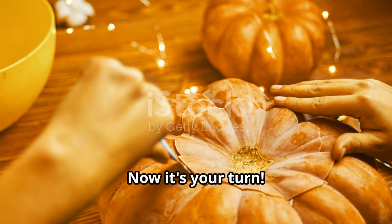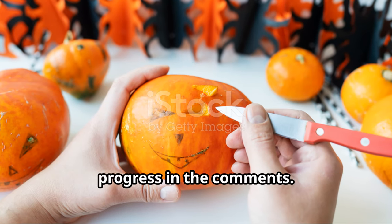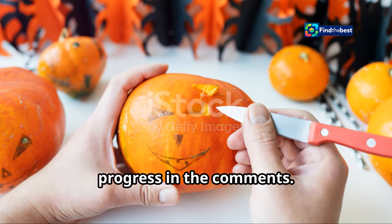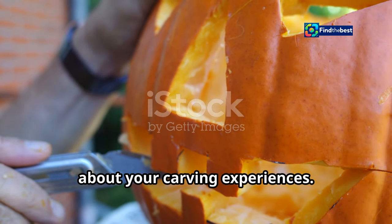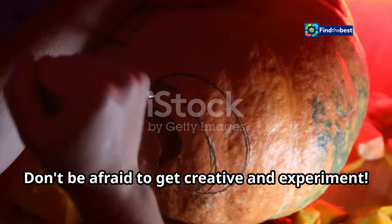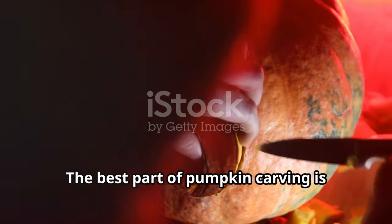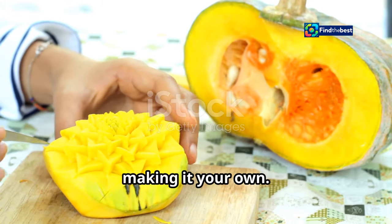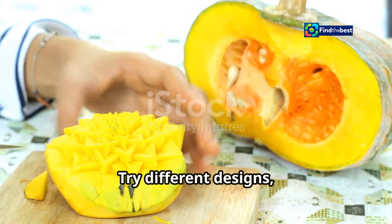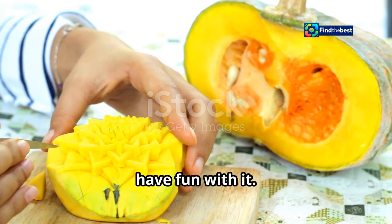Now it's your turn — try out these techniques and share your progress in the comments. We'd love to see your creations and hear about your carving experiences. Don't be afraid to get creative and experiment. Try different designs, use various tools, and most importantly, have fun with it!